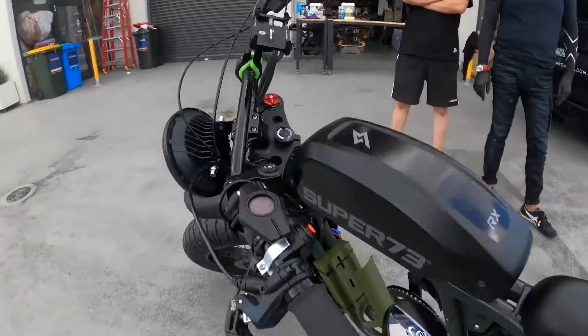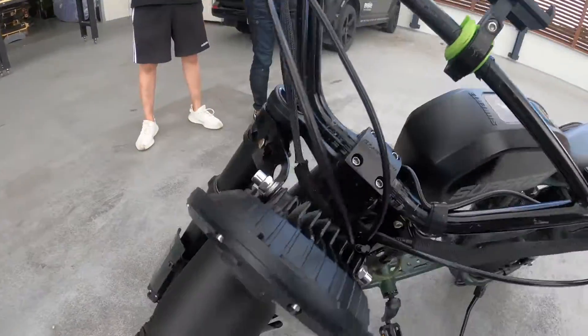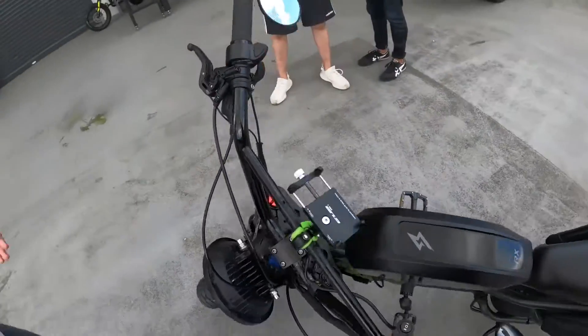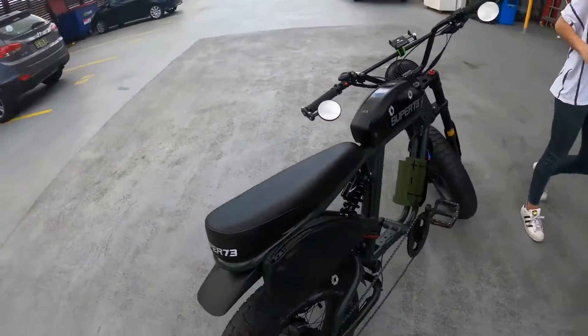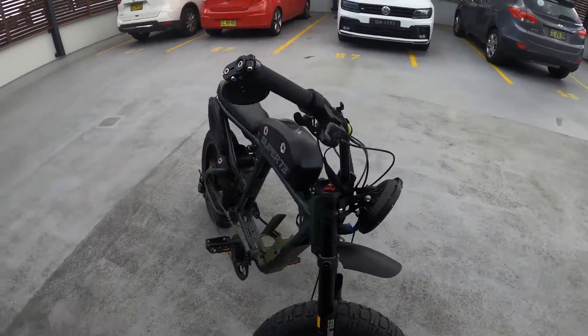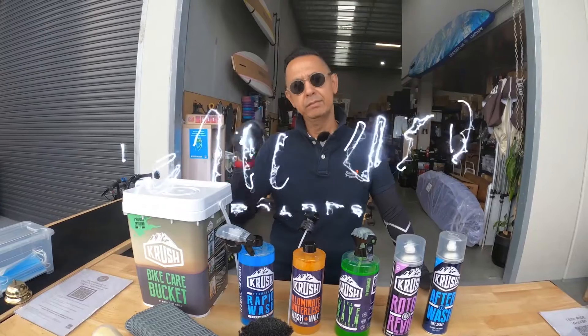As you can see, the bike is now looking great — brand new. Well done FT for the cleaning. These products are really good, not only for e-bikes but for any kind of bike. If you really love to look after your bike, get this product — we have it now on our website. Great Christmas present. Thanks for watching, see you next time.